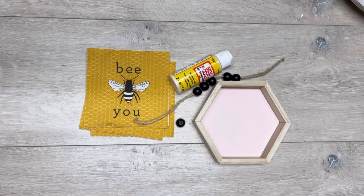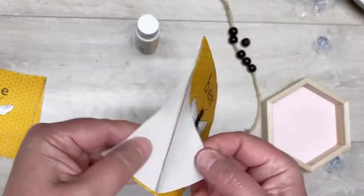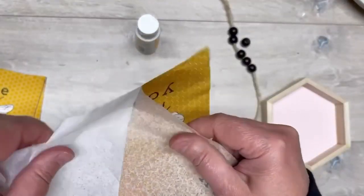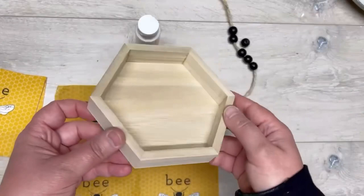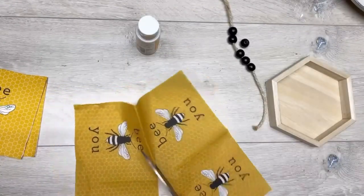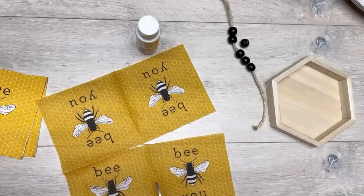Hey everybody, it's Colette with Blessings Craft Therapy with another project! Let's take these adorable bee napkins and make this hexagon tray. I got these napkins from Inspired Creations - Paula gave them to me. If you want to know where she got them, you gotta message her. Inspired Creations is a little shop in Lanesboro where I put the stuff that I make and sell.